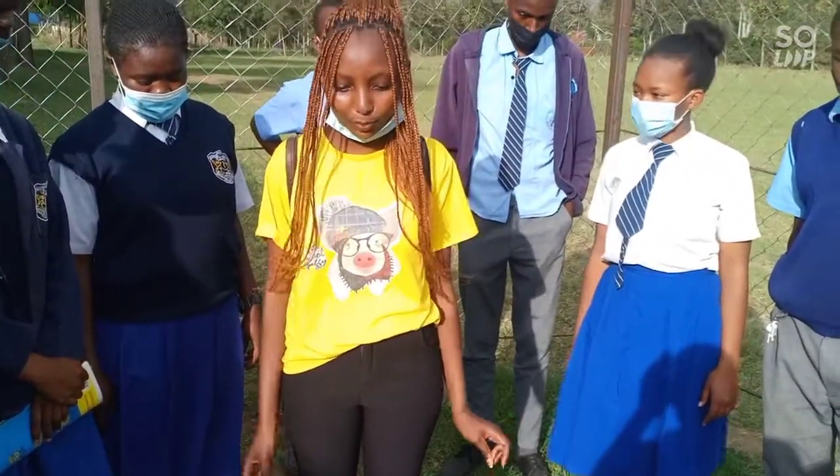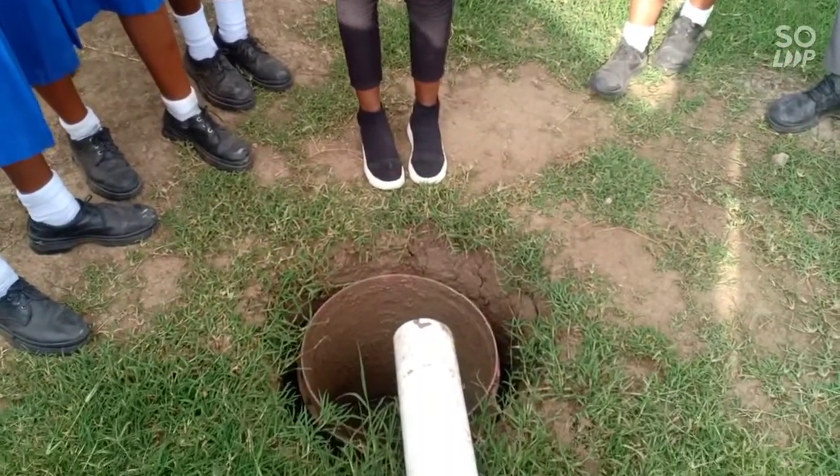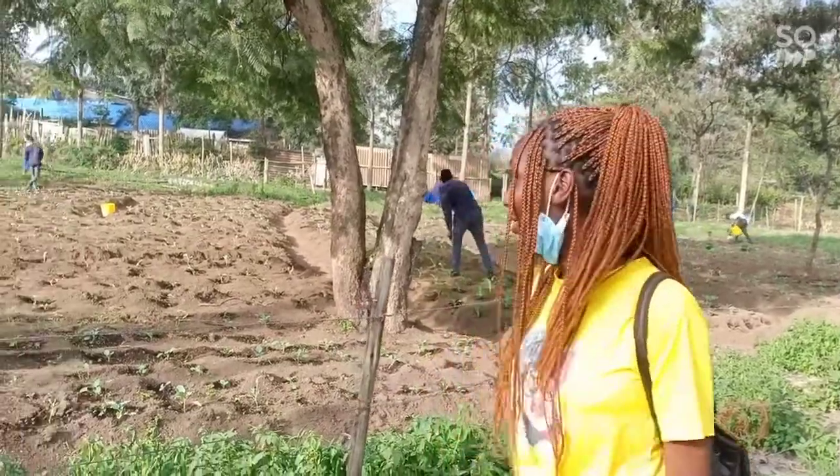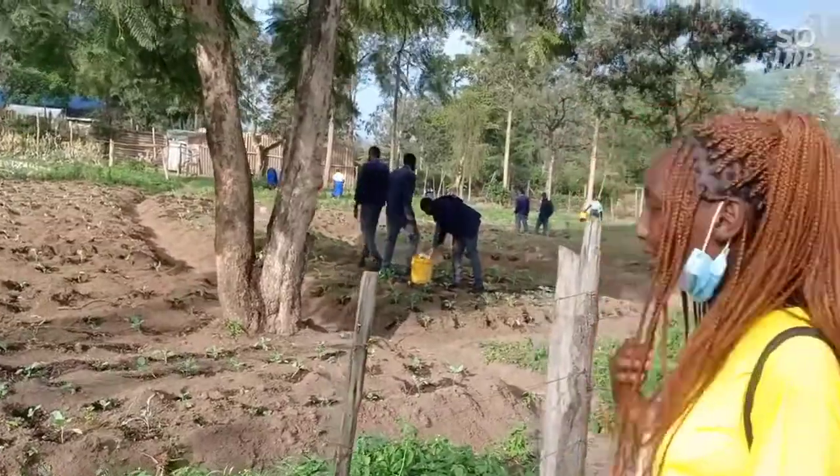After the gas has been used from the biogas digester, the remains will pass through this outlet into a container to be used as manure. After collection, the organic manure is brought into our school garden where the agricultural students, as you can see, are using it to grow their crops.